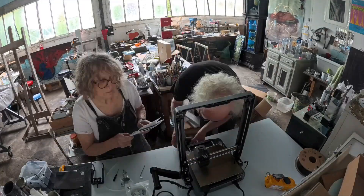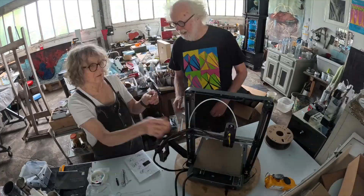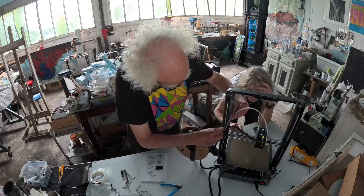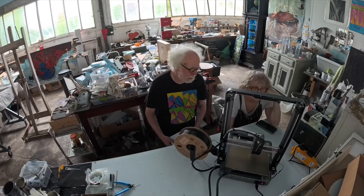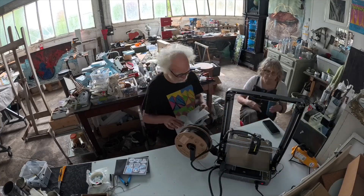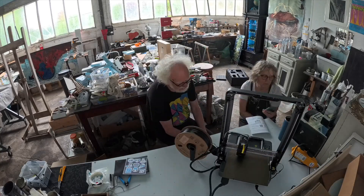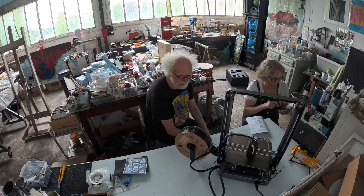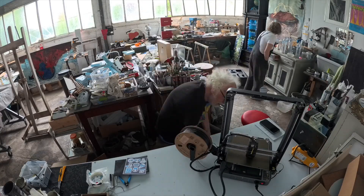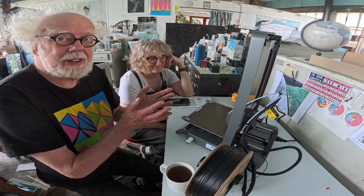The build started well. We assumed that you first had to build the machine. Totally missing in the Creality instruction manual was that first you need to download the software. We didn't do that. Personally, I think building the machine first makes sense and then install the software. Anyway, we ran into a few problems because nothing worked. I guess we've got it all built and now it's doing a self-test.